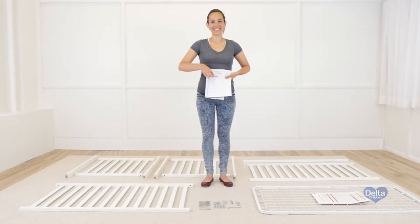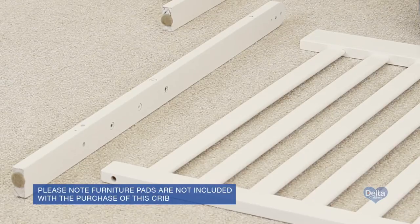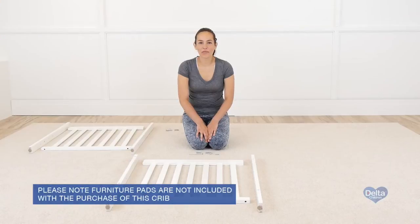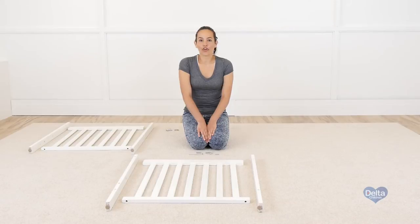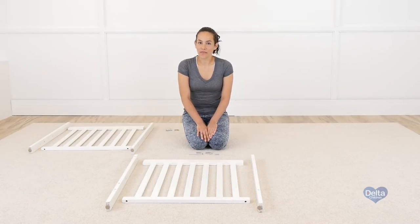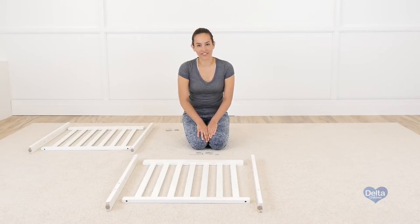The first step is to attach the posts to the end of the crib. You will need 4 metal pins, 4 40mm bolts, 4 barrel nuts, 4 55mm bolts, and the provided Allen wrench.